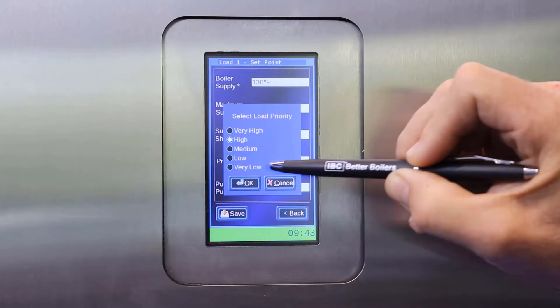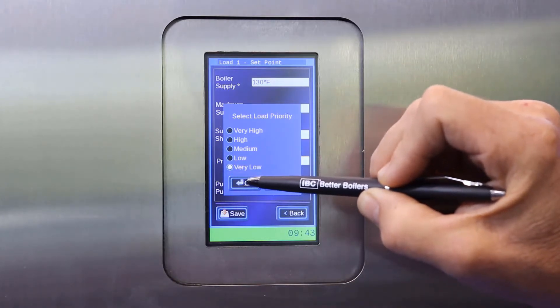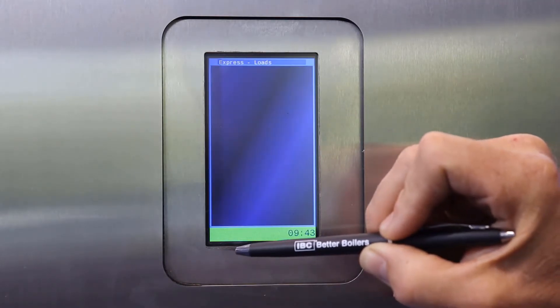In this case I'm going to set it as very low. Once I have finished that, I can also enter a pump post purge time in seconds, which will allow the pump for that particular load to run for a certain time after the call for heat. I then push save, and go on to my next load.